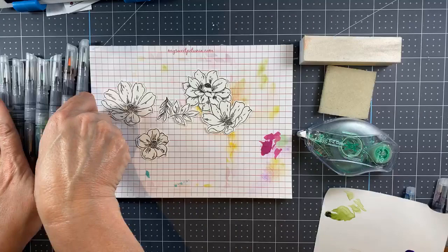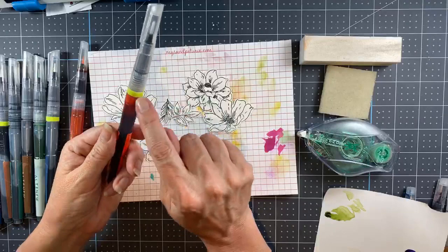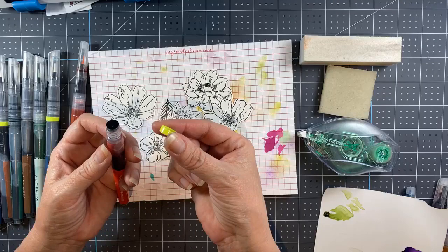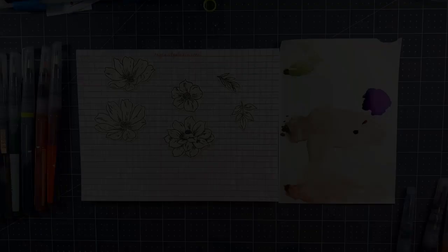When you get the markers they have a little band that needs to be removed before you can use them. This protects them during shipping from having the ink come out of the barrel and get all over the place. Once you screw the lid back on, that will allow the ink to flow through the markers.